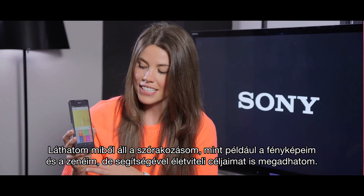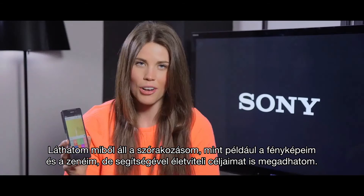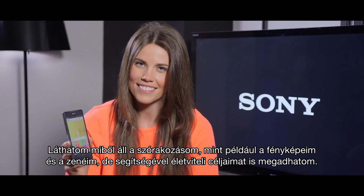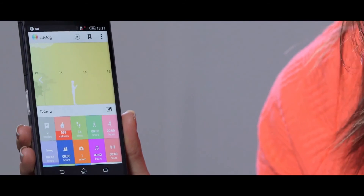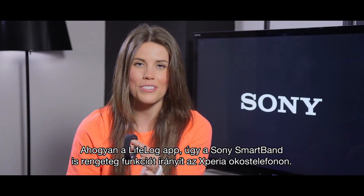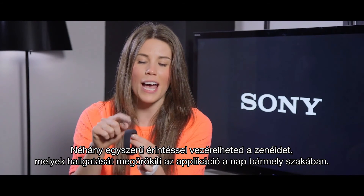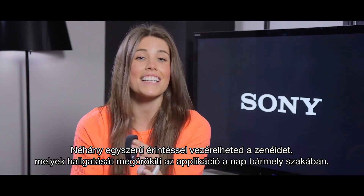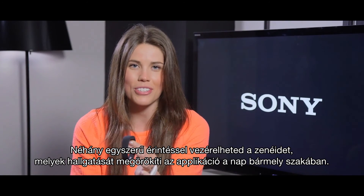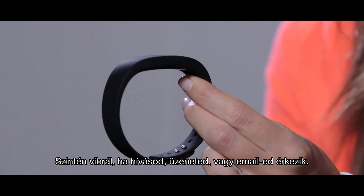Not only does this consist of my entertainment such as photos and music, but it can also help me set goals to improve my lifestyle. The Sony SmartBand will also control a range of functions on your Xperia smartphone. With just a few simple taps you can control your music and it will log various points throughout your day. It will also vibrate if you receive a call, text or email.